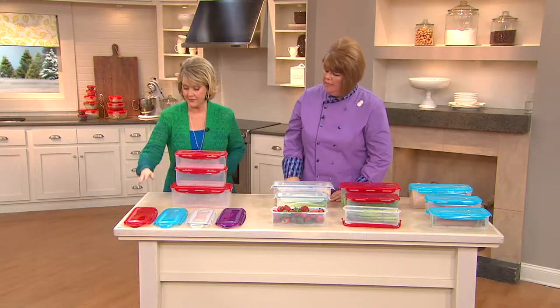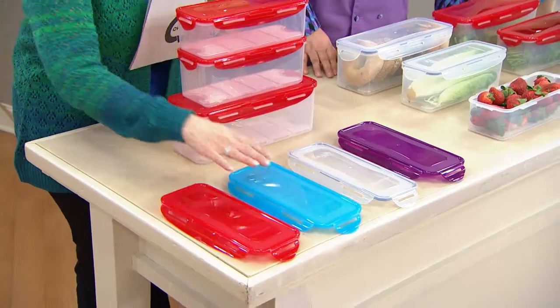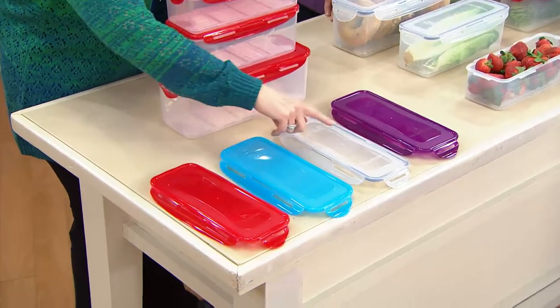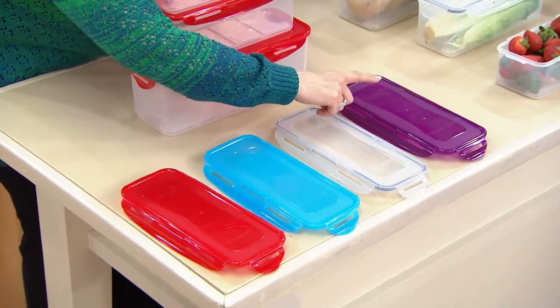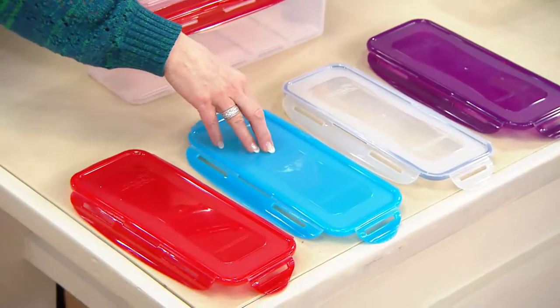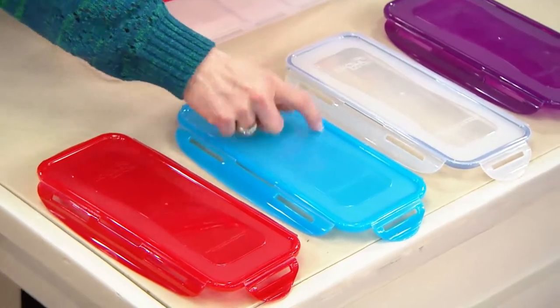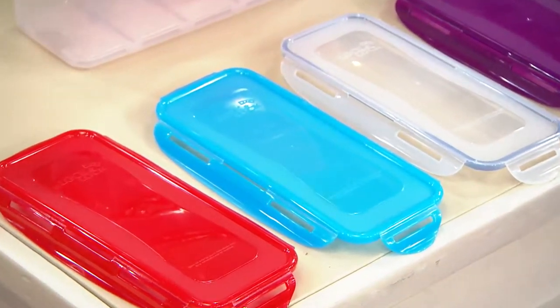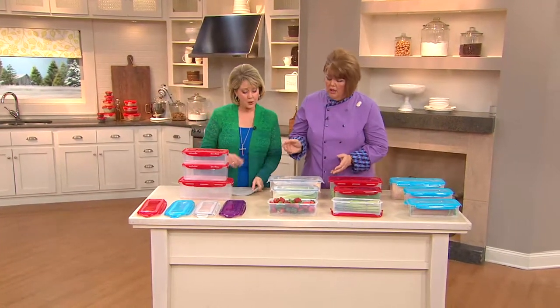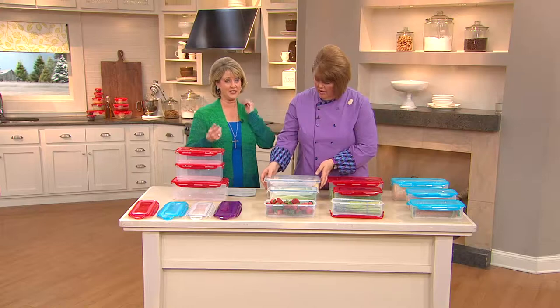Here are your colors: we have red, aqua, clear, and violet. The red and violet will match the today's special value; the aqua is a new addition. All the shades of blue look really nice together. Now let's give you some ideas, because this is where it really gets exciting.